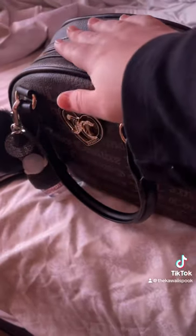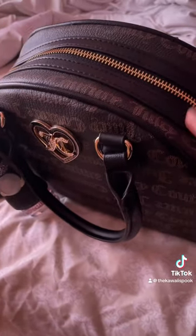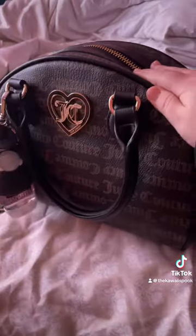Positives though — it does fit a lot of stuff. It'll probably fit my keys in here, so I'll probably use this bag the most during the fall and Halloween season.